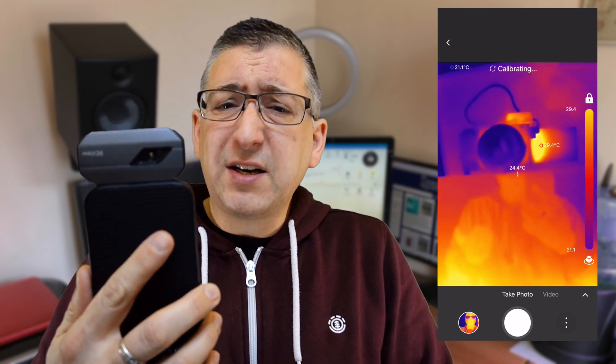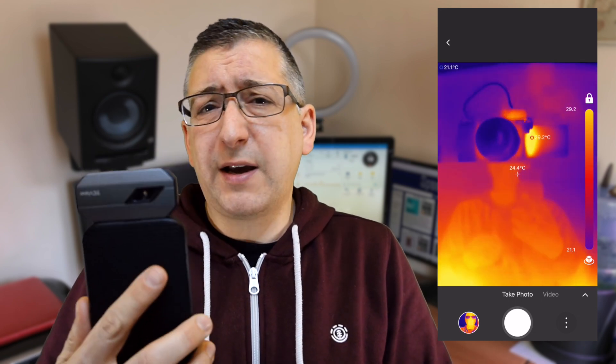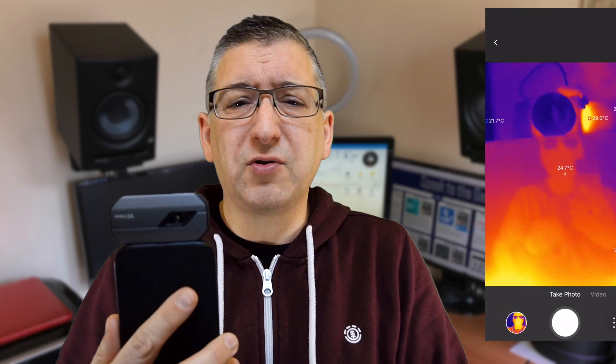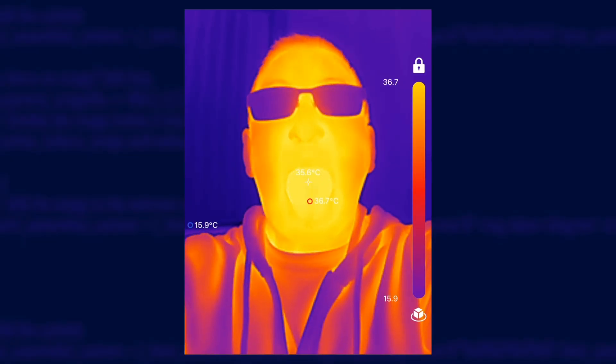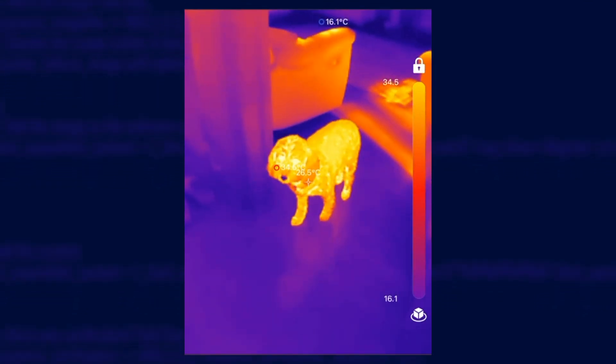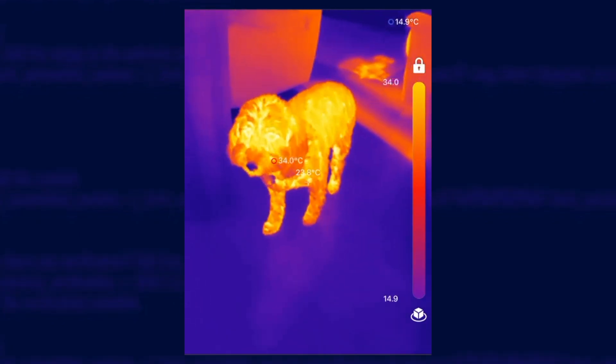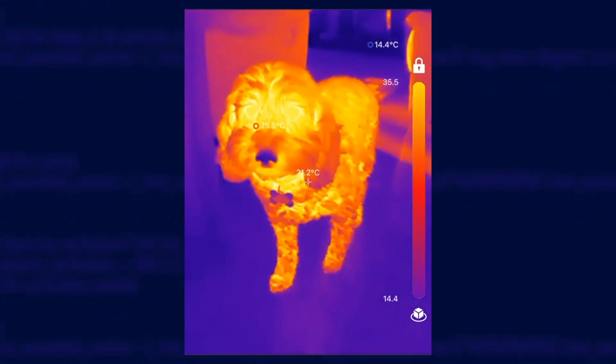You could use the extension cable that they provide, but I've found that you need two hands to use it so it got a bit too tricky. Now the first thing you'll probably do when you get one of these is take a selfie — everyone does — and then you'll go walking around your house looking for warm things to point it at, like the nearest animal or family member. You'll need to spend a few minutes to get that out of your system before we can settle down to do some proper work.